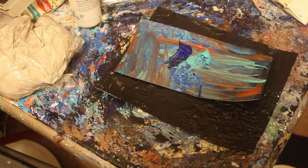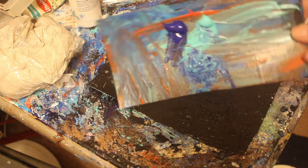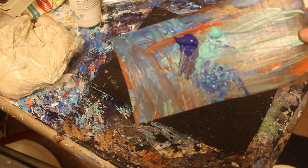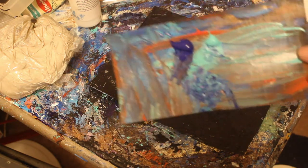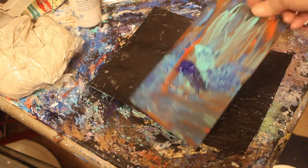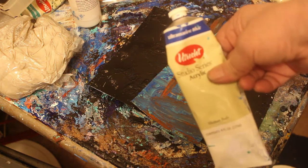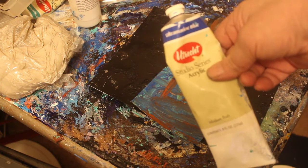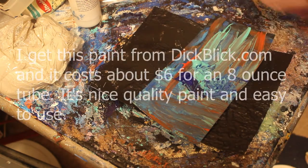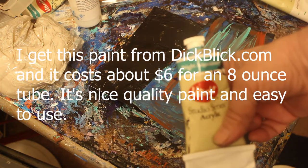Had I made notes and kept it on something I could reference later, I would have been better off. But luckily I remembered. The colors I'm using here are Utrecht Studio Series acrylic ultramarine blue and the same palette paint in bright aqua green. I put a little bit on the palette and I've got a palette knife here.